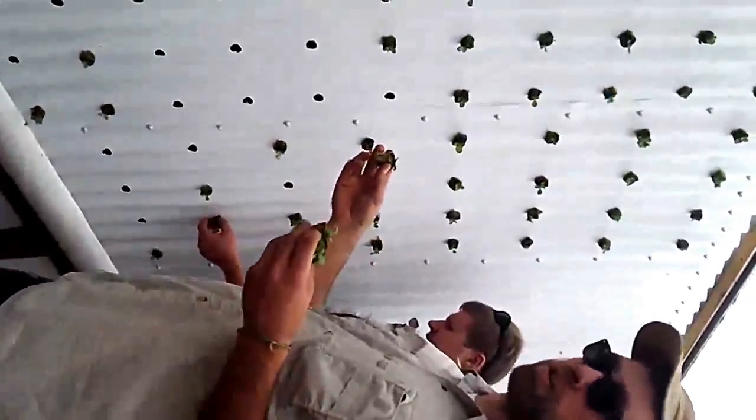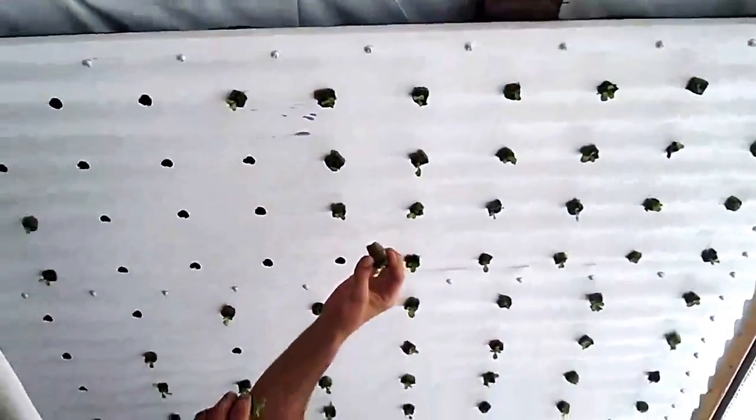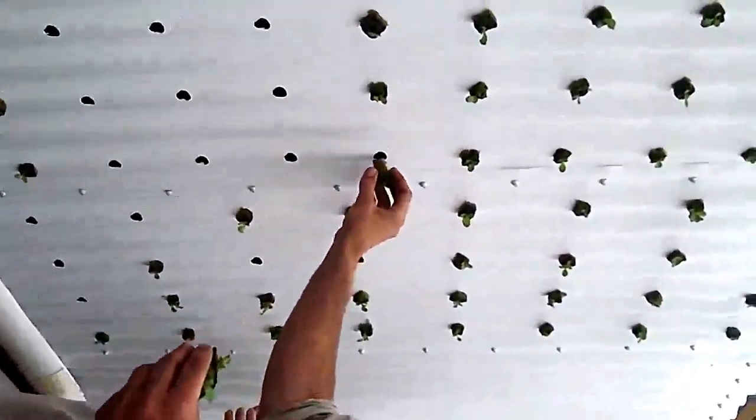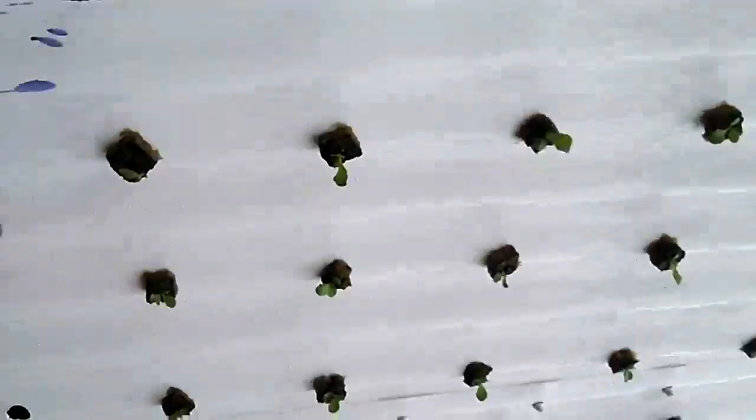Here we're planting our vertical wall system with bib lettuce. Each of these grow cubes goes into one of the pre-drilled holes, which has water trickling down the surface behind it, creating a nutrient film for the plants to grow in.